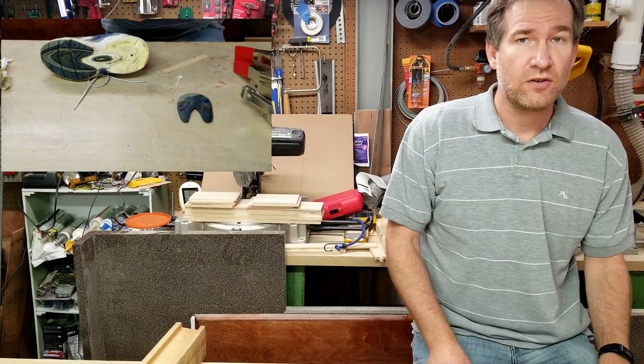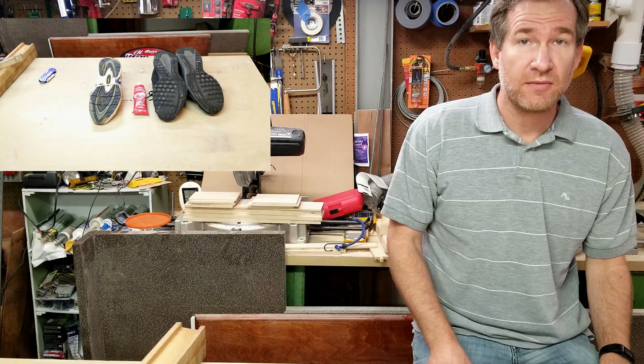Soles falling off those shoes? No need to toss them away. Let's fix them and get some extra wear right now.